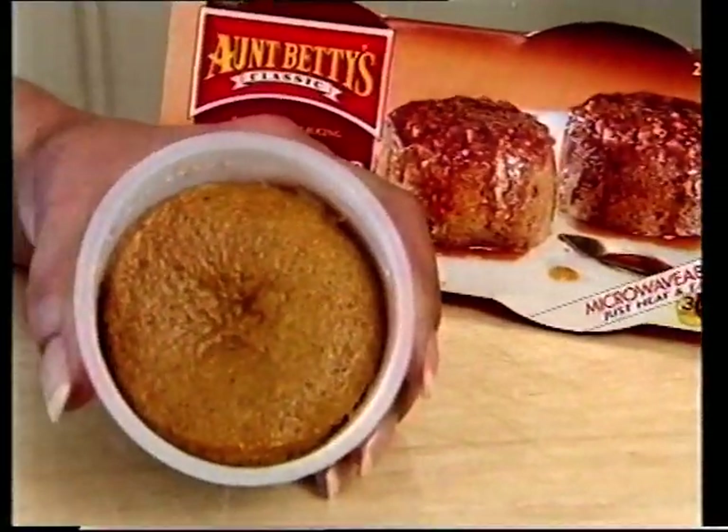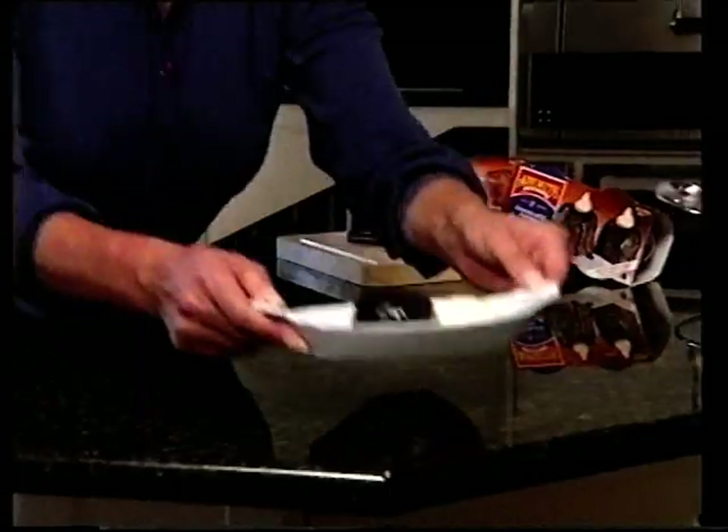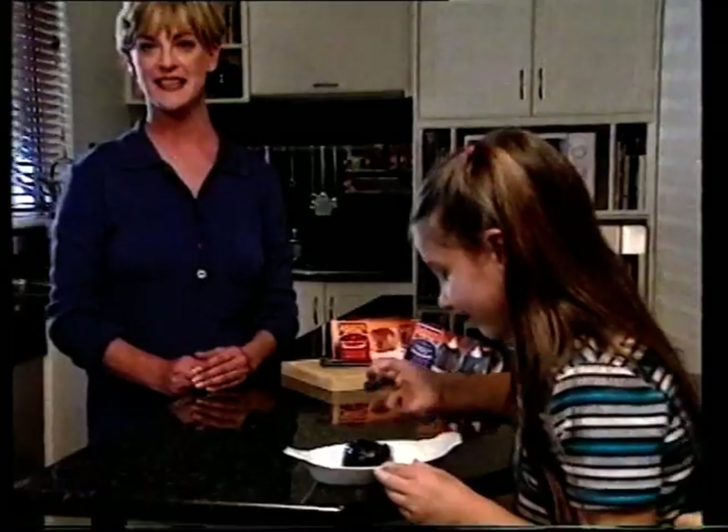You can peel off the foil and microwave on high for 30 seconds. There are lots of flavours. There we are — light, delicious and ready in 30 seconds.